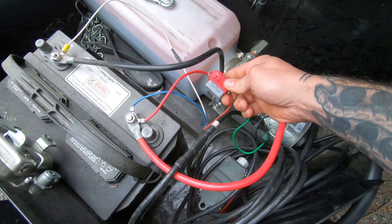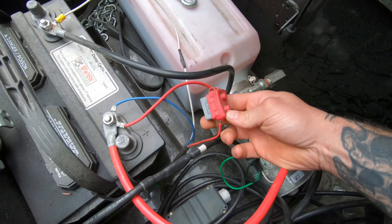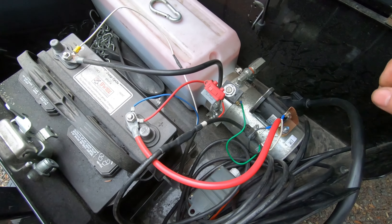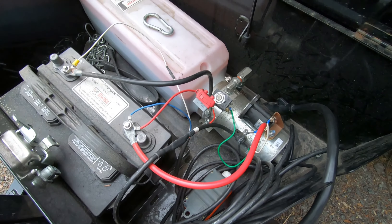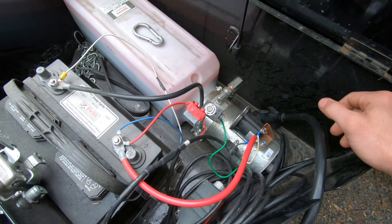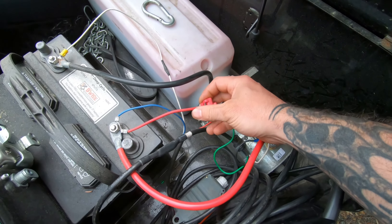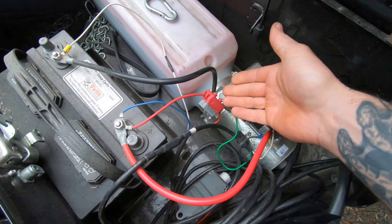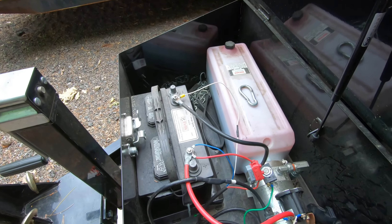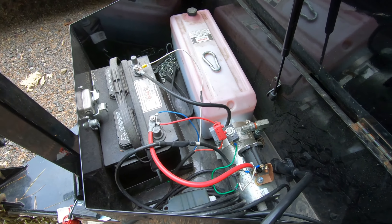Then you're going to run it up to a breaker — this one has a 20-amp breaker. You can use whichever size breaker you need depending on how many batteries you have. My vehicle only gives about seven or eight amps back, so 20-amp or 40-amp would be perfectly fine. Then run that to the positive side of your battery, and that's all that's necessary to wire your trailer to charge from your tow vehicle.